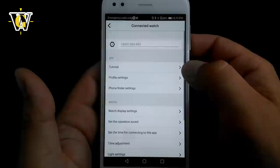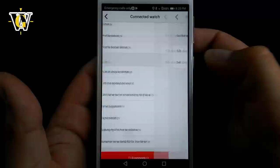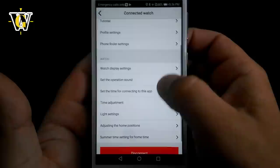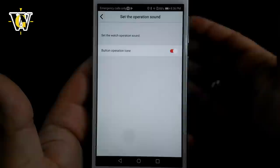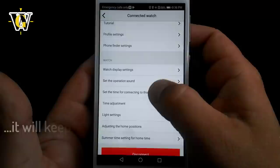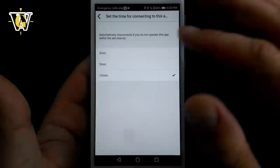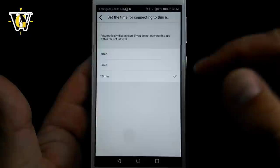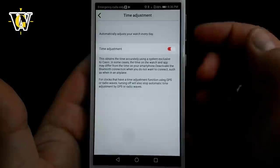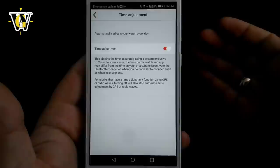Let's go back into the settings tab and select GBA 800. Those were the app settings — now let's go to the watch settings. Here you have the watch display settings where you can choose military time or AM/PM. Since I prefer military time, we'll keep that. Then there's operation sound, where you can turn the mute function on or off — whether you want the watch to beep when you operate the buttons. Also, the connection timeout setting lets you choose how long the watch stays connected to the app before automatically disconnecting: 3, 5, or 10 minutes. The next one is time adjustment, where you can turn off the automatic time sync if you don't want the watch connecting 4 times a day.